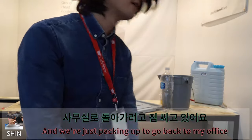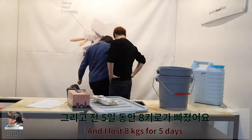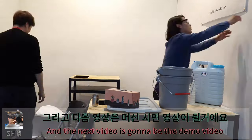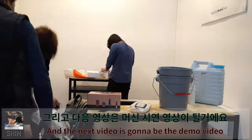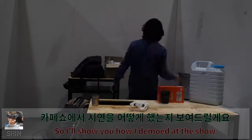And I lost eight kilograms over five days. And the next video is gonna be a demo video. I'll show you how I demoed at the show.